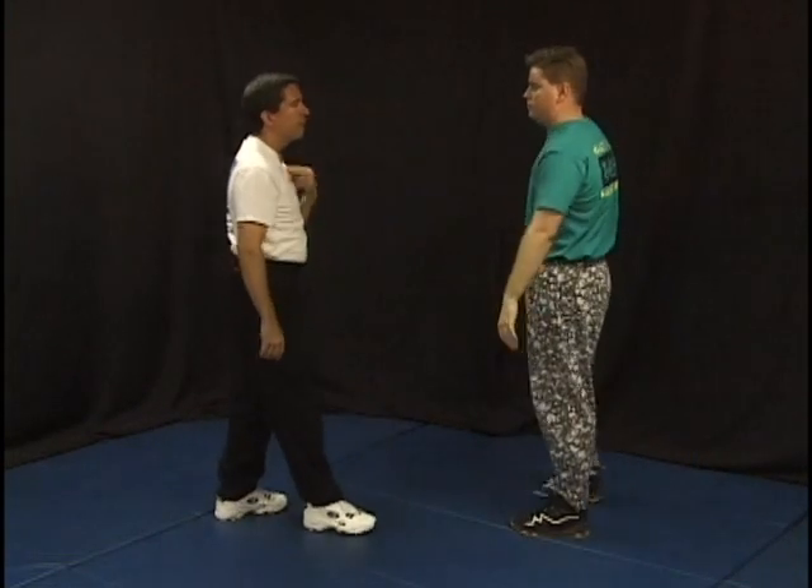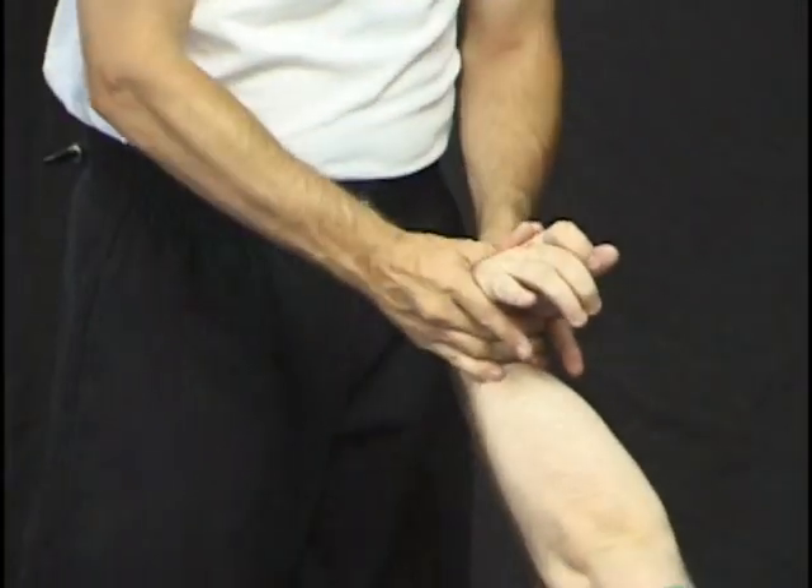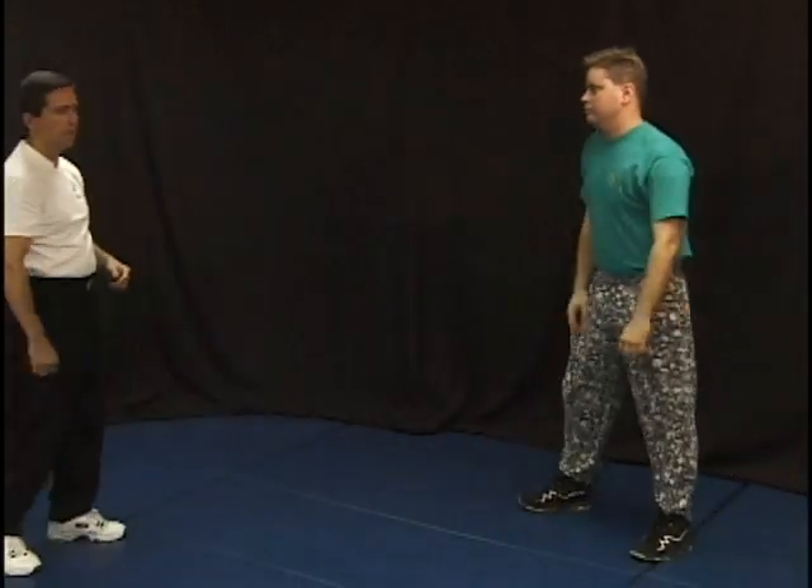From the half-lock, I take him down and push or pull to take control. From the half-lock, using these two fingers, I can also go all the way to the full-lock position. The key is to take control, break balance, cause pain, and take him down as far as we need to — to where we have control of the position.